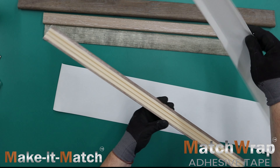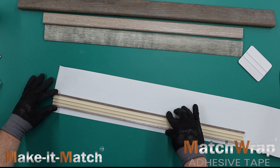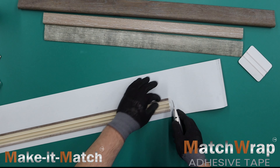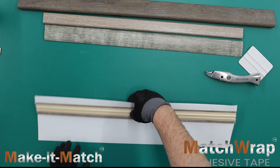After the release paper is removed, the decorative wear layer or skin of a rigid vinyl plank is then heated and conformed to the profile's shape while it is being adhered to the exposed adhesive. The result is a perfectly matching item.